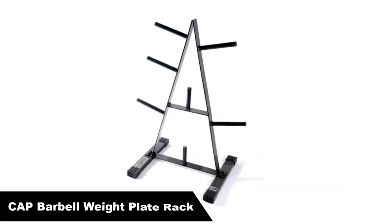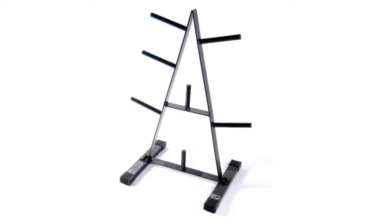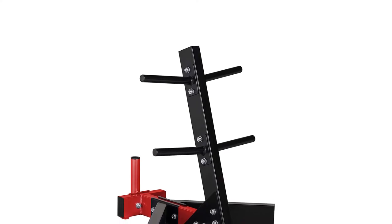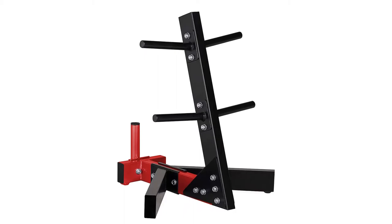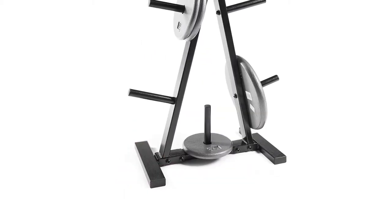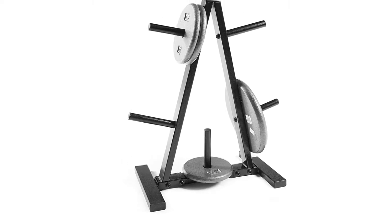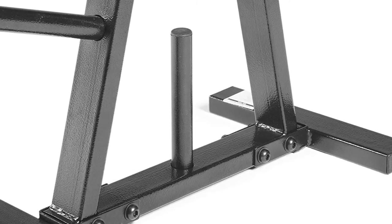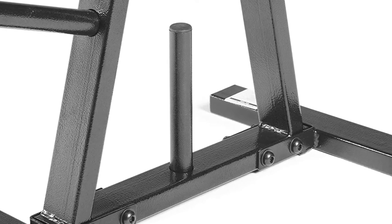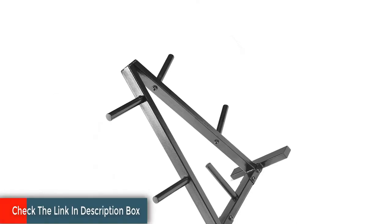Number 3, our third best pick is the Cap Barbell Weight Plate Rack for 1-inch weight plates. The Cap Barbell Tree Storage Rack is a great cost-efficient option with seven areas to place plates. This tree can support most plate diameters with its strong steel construction and has a maximum weight capacity of 500 pounds. Efficient storage is an important part of keeping your home exercise equipment organized and ready when you are. The Cap 1-inch Plate Rack has a brilliant design that combines durability with compact size.